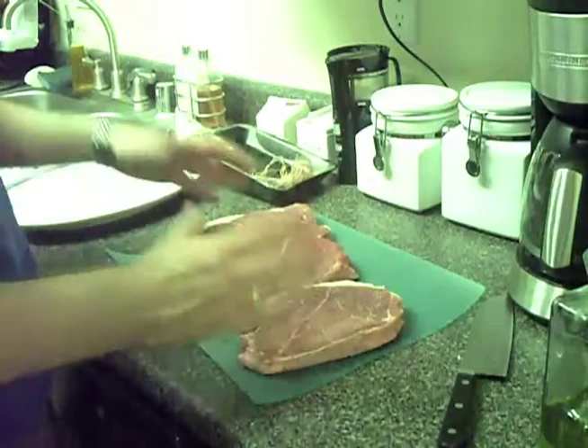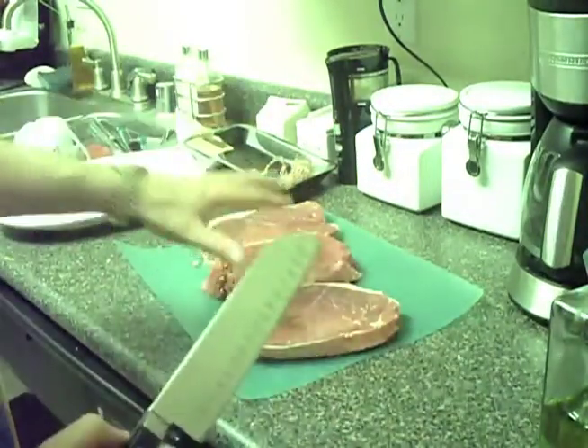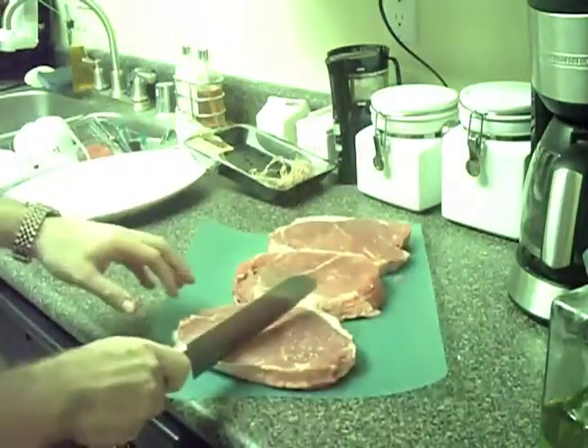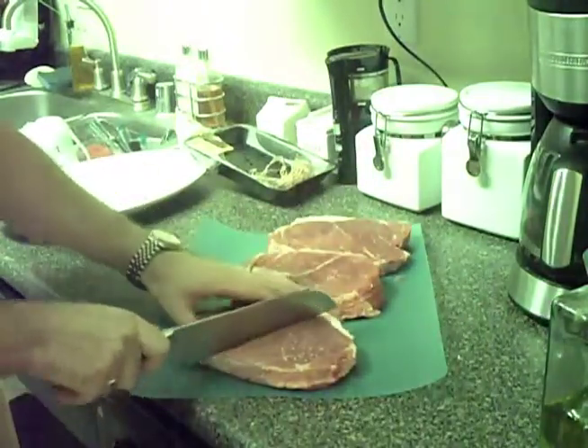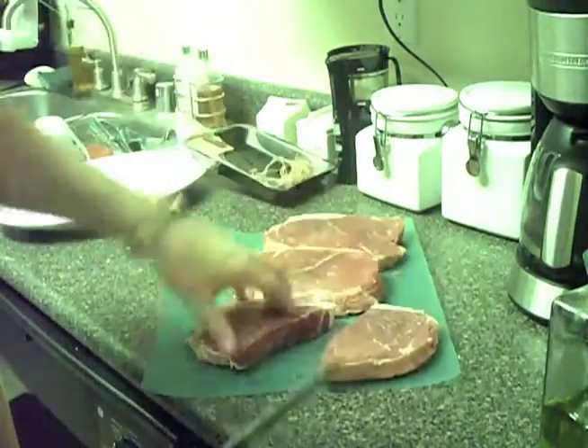But what I'm going to do, because these are so big — remember this is only a $6 cut of meat altogether — I'm going to cut them again in half. So this will be the final size of our steak right here.